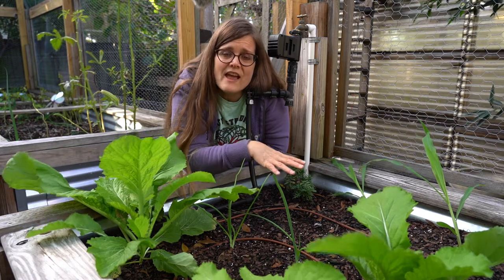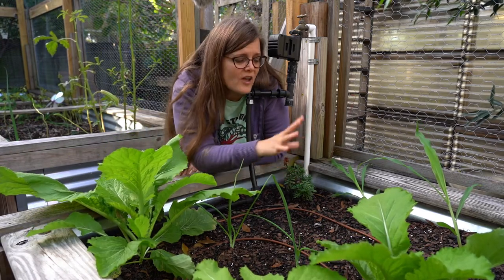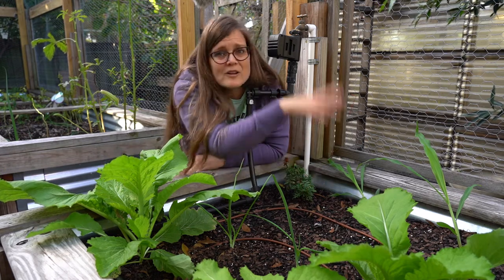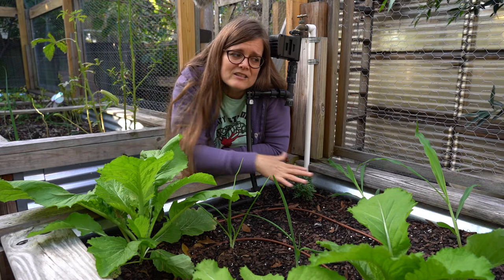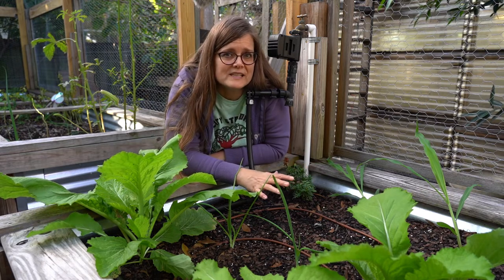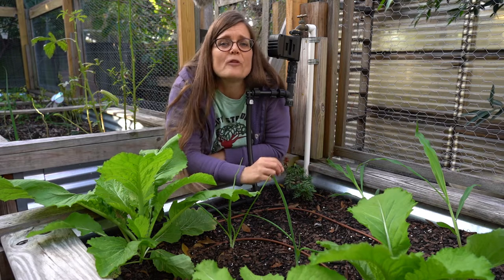Squash has a very horizontal growth method, so it's not going to compete with the beans climbing the corn or the corn growing straight upward. It covers the extra soil with its large leaves, retaining moisture for all three plants.